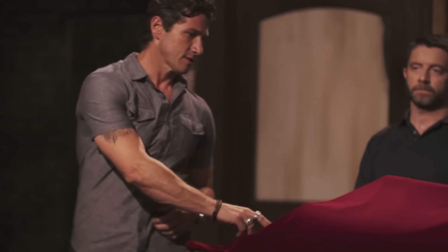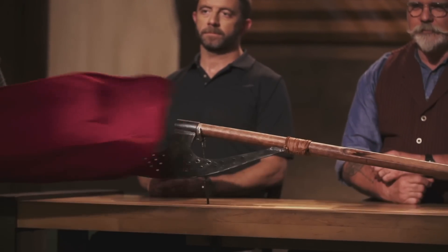John, Mike, congratulations. You've both made it into the final round of this competition. Now we're sending you back to your home forges to recreate an iconic weapon from history. That weapon is the bardiche.